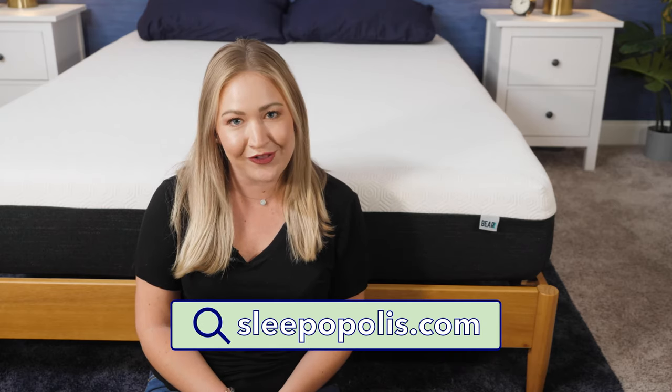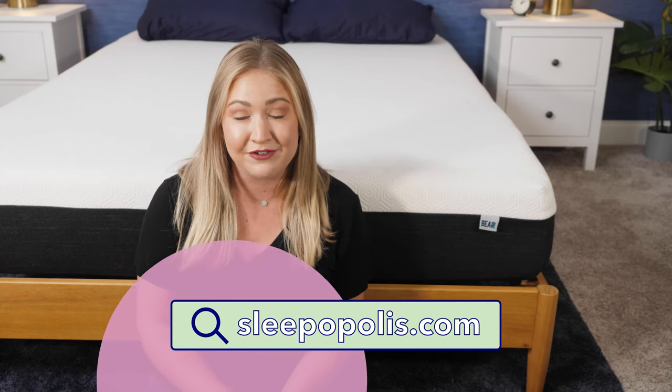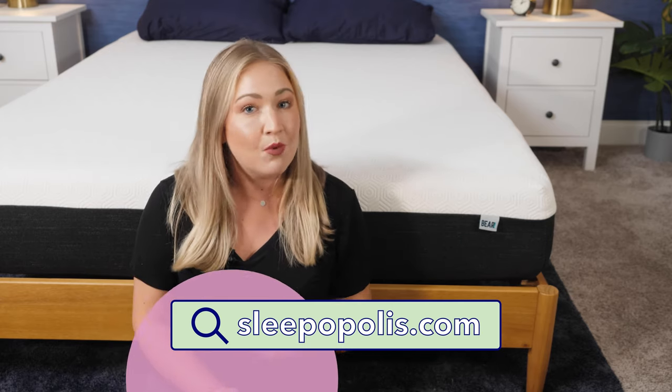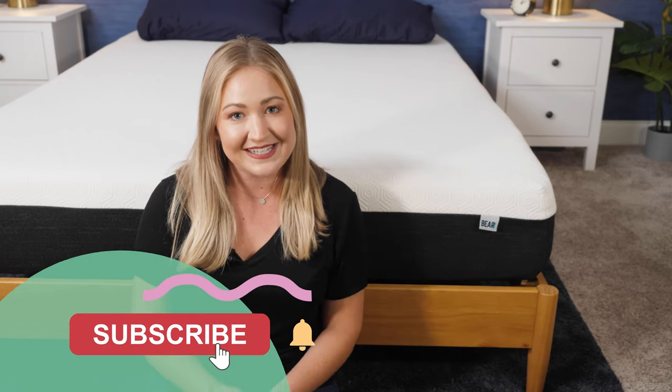All right friends, that's all we have today for the Bear Original. I hope this review was helpful. If you have any more questions, feel free to head over to sleepopolis.com for more information on mattresses and sleep products. And don't forget to hit that subscribe button below. See you next time.